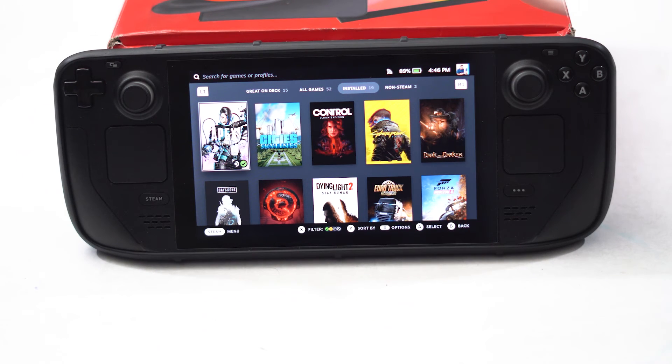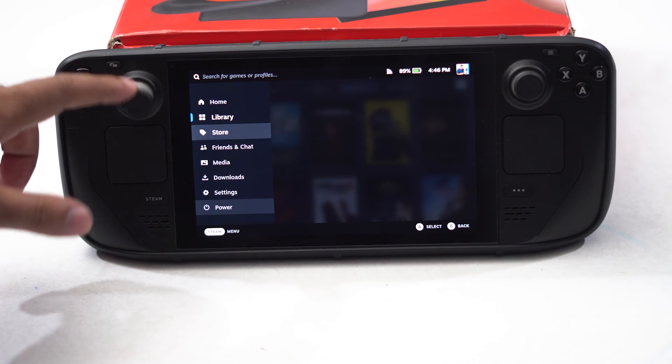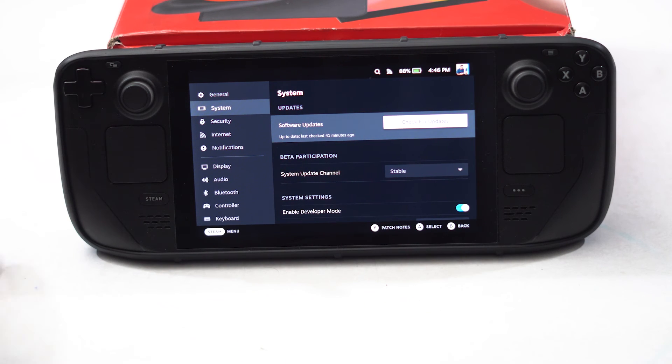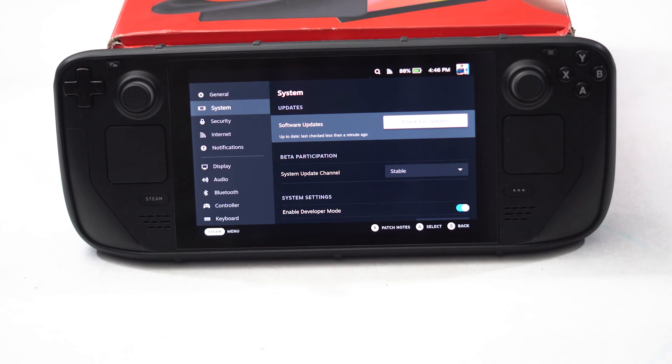If the issue is still not resolved, update SteamOS to the latest version, as an outdated OS can sometimes cause this issue. Press the Settings icon, navigate to Settings, then go to System and select Check for Updates. If an update is available, install it, and after that try the workarounds again to see the difference.